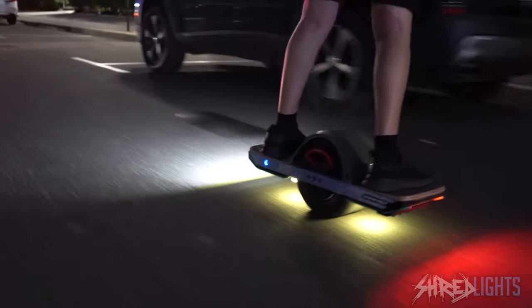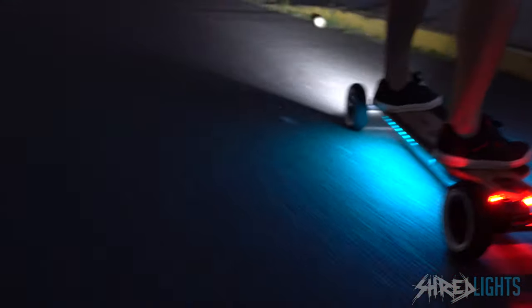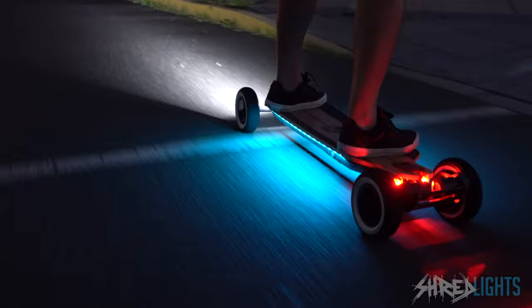Another great thing with the S-mount lock is that you're able to have multiple different locks on multiple different boards and just snap them in. Whether you have a OneWheel, an e-bike, a scooter, ESC, or e-skate, you're able to just snap it in, bring it to the next one, snap it in, go to the next ride — it's just a really cool feature.